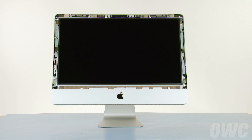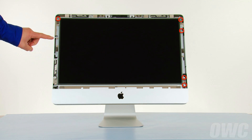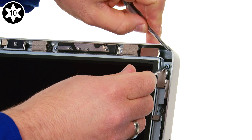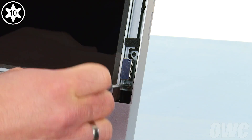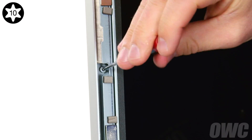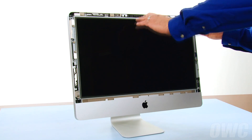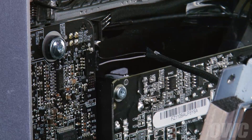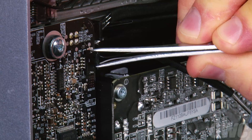Next, we need to detach the display. To do this, we'll need to remove eight Torx T10 screws, four on the right and four on the left. Then, being careful not to touch the screen itself, use one of your nylon pry tools to pull the screen slightly forward. In the upper left corner, you'll need to disconnect the vertical sync cable. Grip the plug over the connector but underneath the tabs on the plug and gently rock it until it comes free.